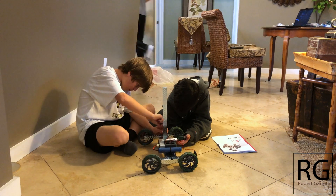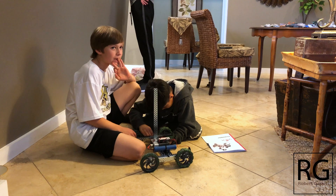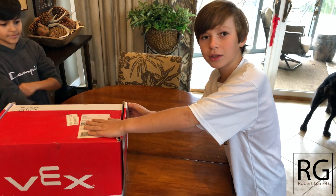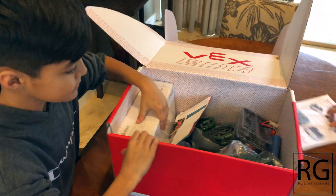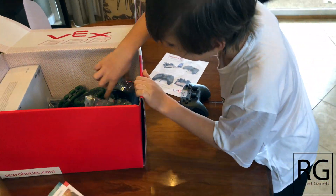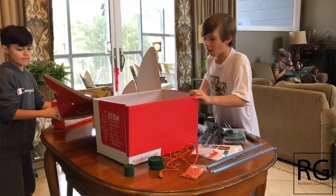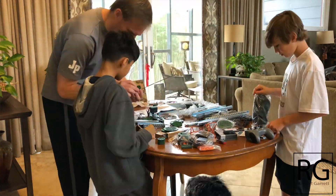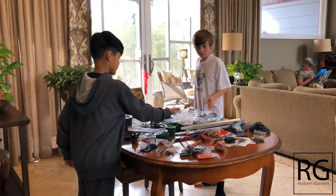Prior to building this robot I had no experience with a Vex robot. I had never built one, never driven one with remote control, never coded one. I was literally a newbie. We basically opened the box and laid all the pieces out on the table - every piece. And when it comes out of the box there are no instructions, nothing that says do this here or do that there. And I like that.